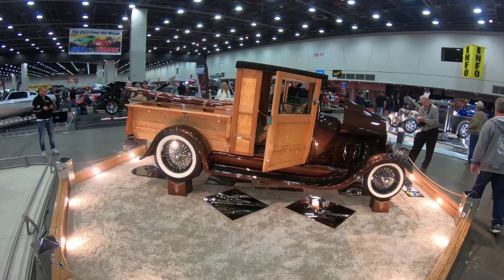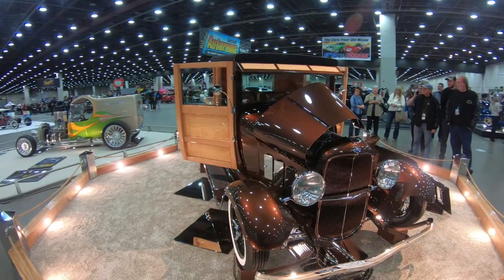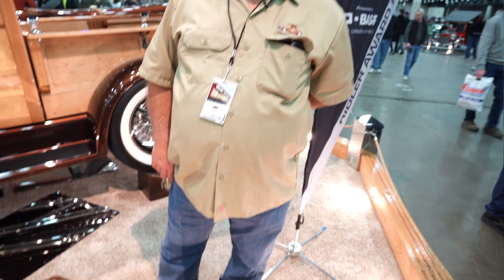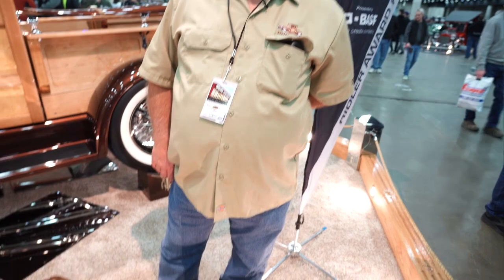I'd like to thank Hercules Motor Car Company and Brad Starks for all the hard work that they've done. Me and my wife are really beach people — we really enjoy the beach. We've had two other woodies that we built, and this one we named Driftwood because when we got married 31 years ago we stayed at the Driftwood Beach Hotel at Daytona Beach. Win or lose, whatever happens tomorrow, it's been a wonderful ride and a lifelong dream.